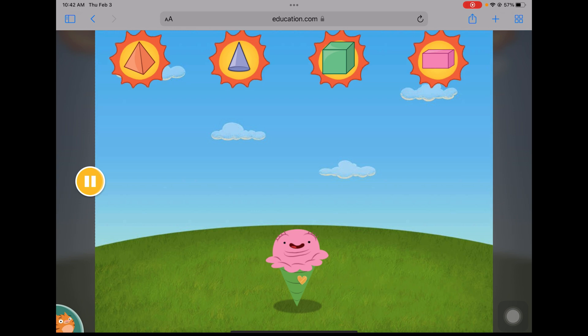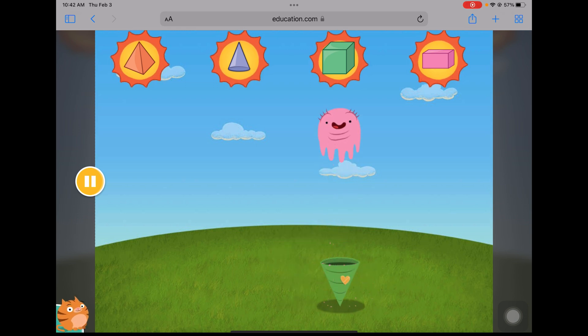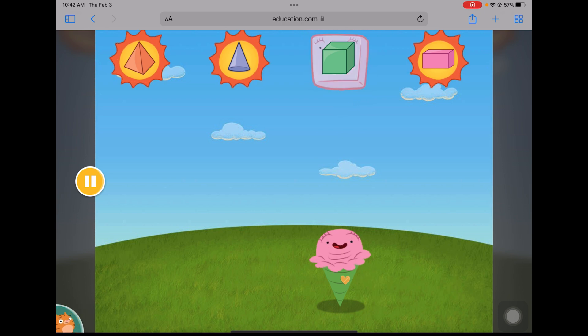Help Officer Ice Cream keep the heat away so she doesn't melt. Move Officer Ice Cream under the right sun, then click to freeze it. Find the cube. Find the pyramid.